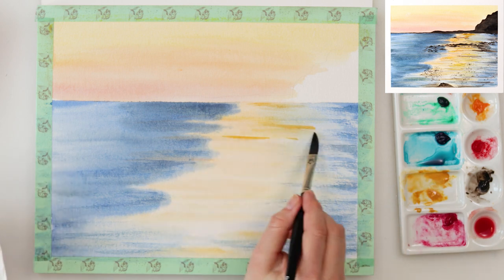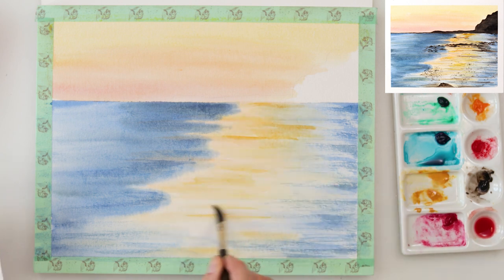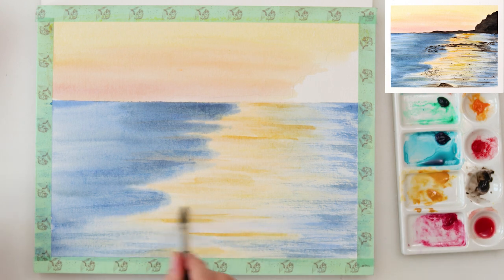Also I'm using the same technique for the reflection right now, but this time I do have a little bit more water in my brush so the dry brushing technique is not really as visible as it is in the part where the sea is.